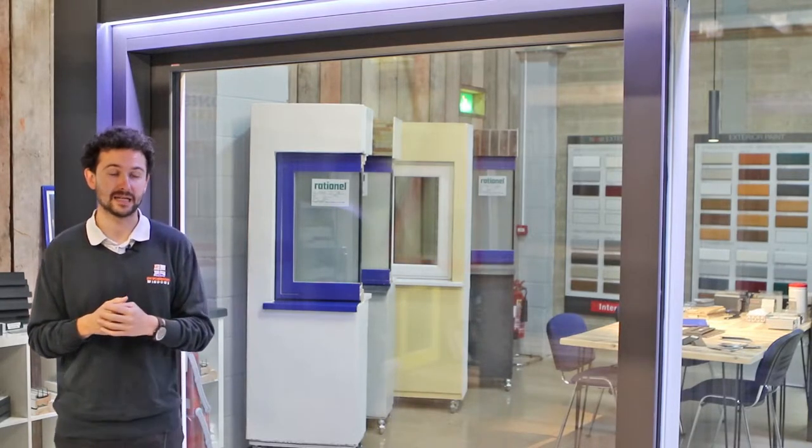Here is the Internorm HS330 lift and slide door system. Internorm is a timber core system with an aluminium external cladding on the face of it. The whole idea is you're getting much better thermal efficiency compared to fully aluminium products, but you're getting the low maintenance of the aluminium on the front.